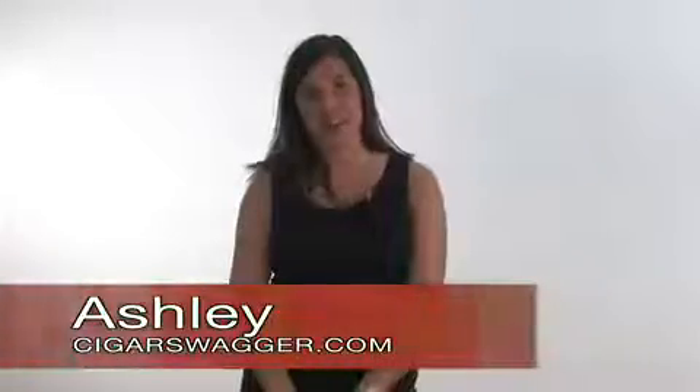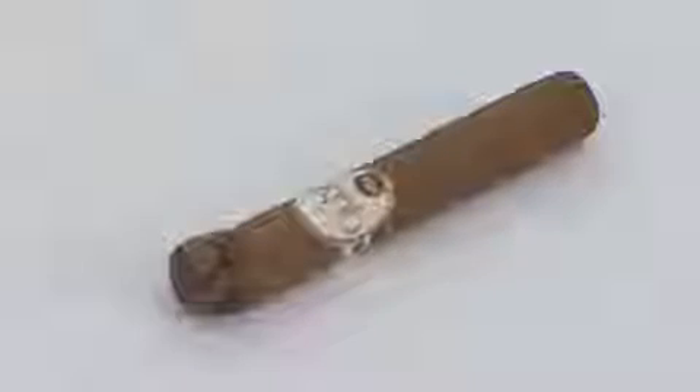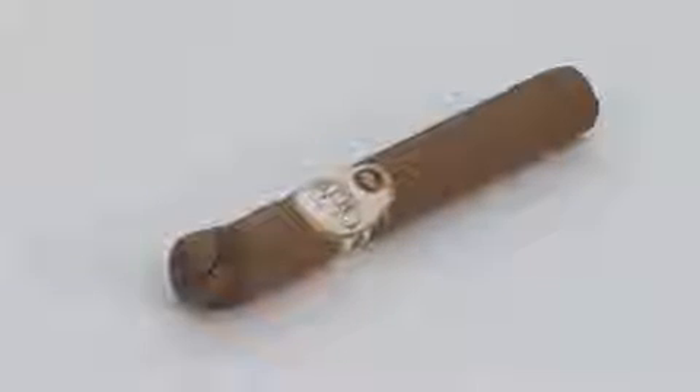Hi, I'm Ashley from CigarSwagger.com, and I'm going to teach you how to set up your own humidor. It's very important to invest in a humidor due to the fact that you can ruin cigars. This is an example.